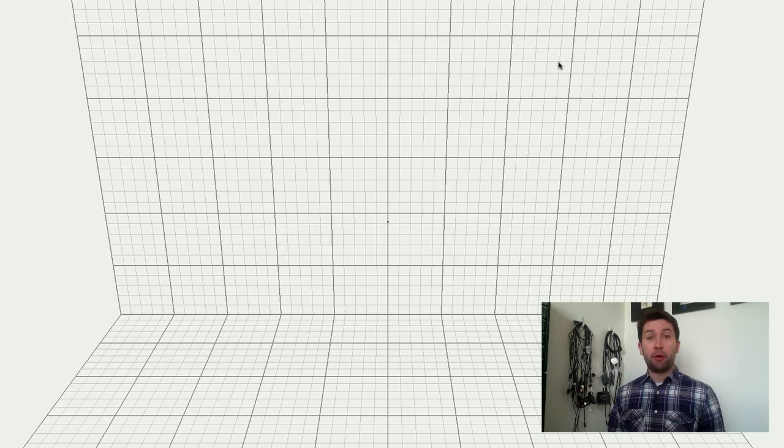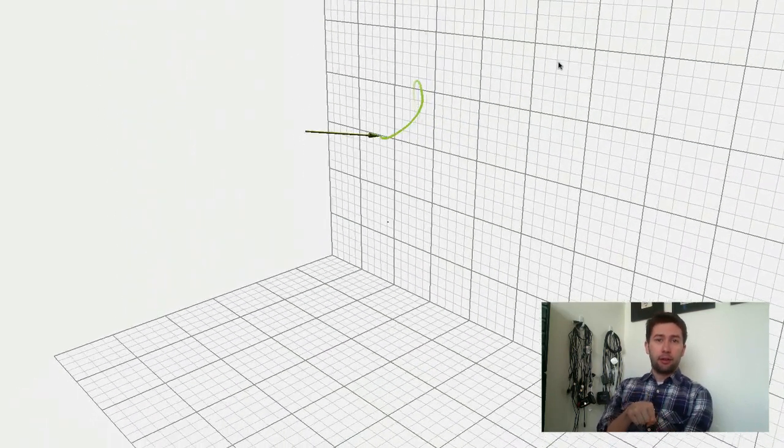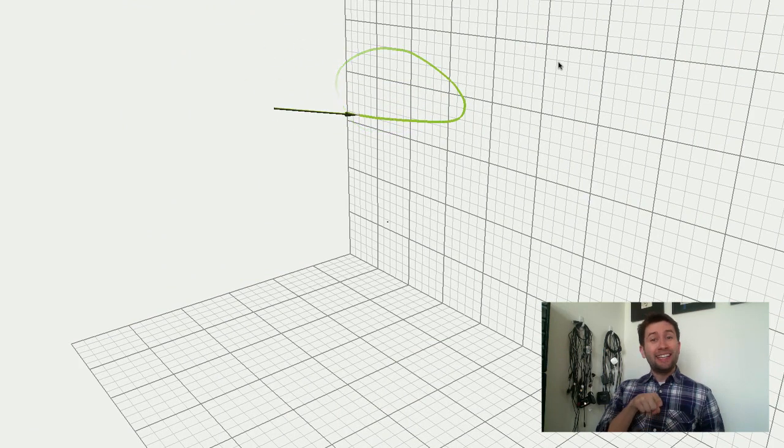Let me set this up. Here's a quick demo of the Leap Motion Controller. I've got it down on my desk, and when I put my finger out like this, you can see I can draw just with my finger. The cool thing is I'm not drawing in a 2D space — not just on X and Y. If I bring the camera around to the side, you'll see I'm actually going in and out as well. There's a Z axis too.